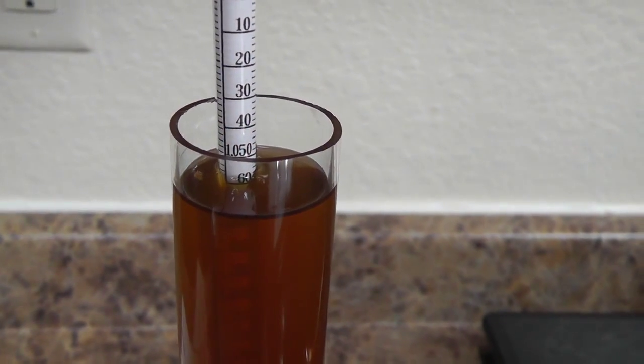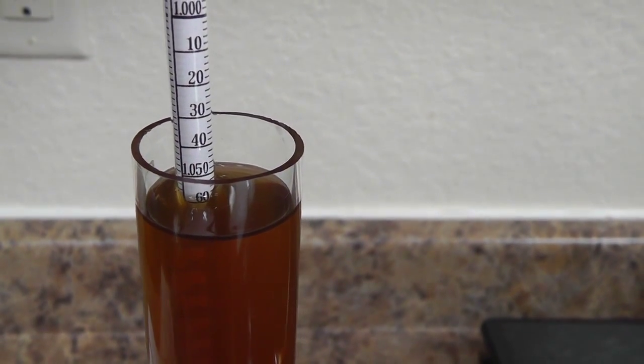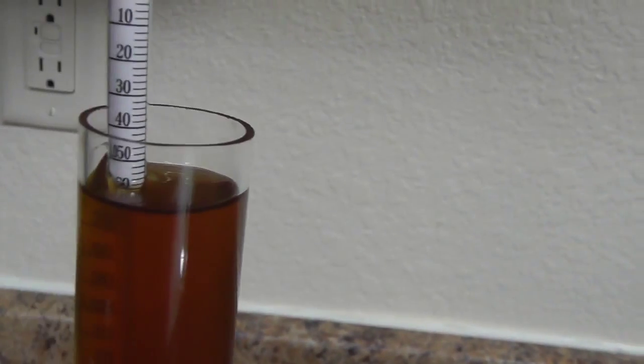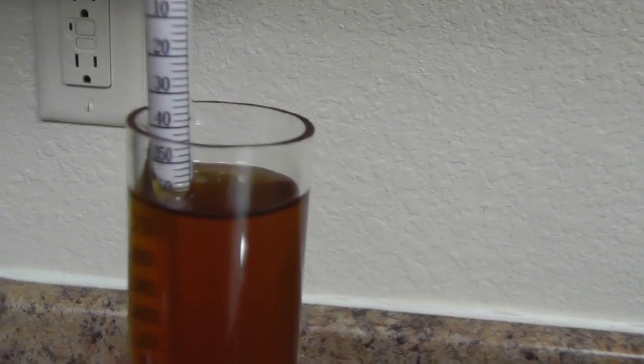We're back and I wanted to give an update on our pre-boil gravity readings. Remember, Beersmith said we want to be at 1059. We are pretty much dead on 1059, which is just awesome.